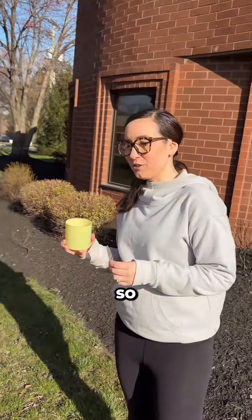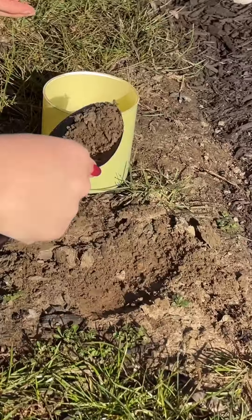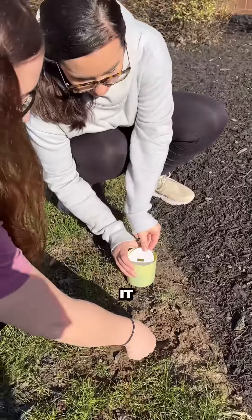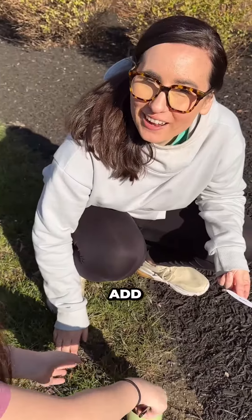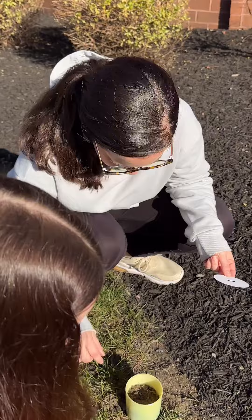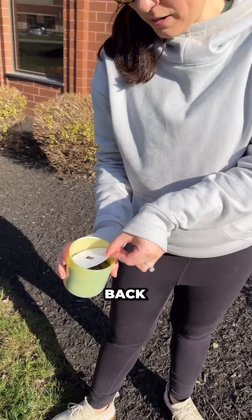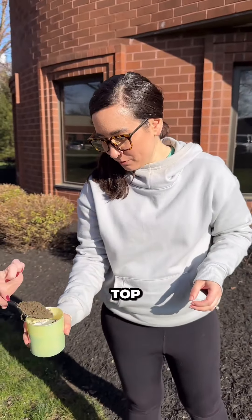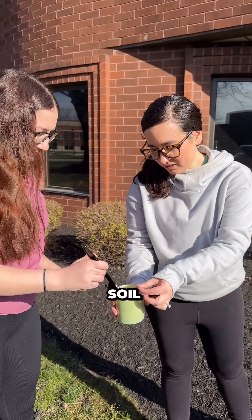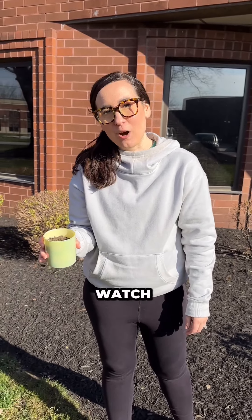We do not have a shovel so we have a spoon. Step one: add your soil. Getting messy! So you're gonna fill your vessel with soil. You're gonna take your dust cover, put it back into the vessel, and then lightly cover the top with a little bit more soil. Alright, so we're gonna water it. We're gonna put it in the window of our marketing office and you're gonna watch it grow with us.